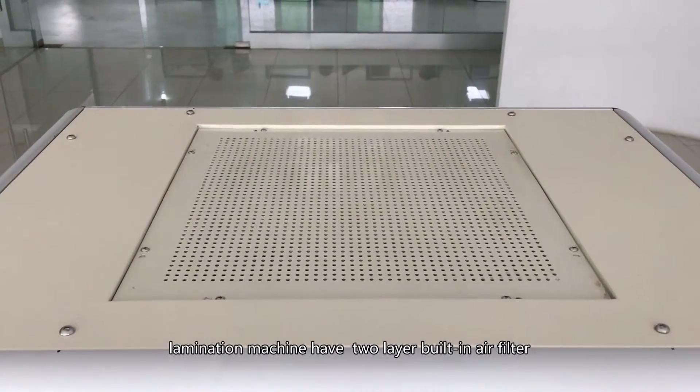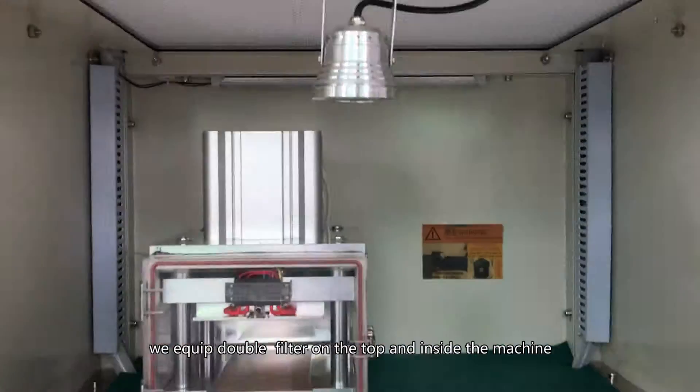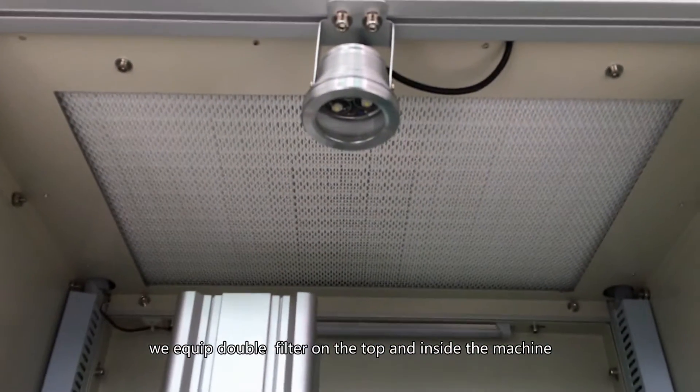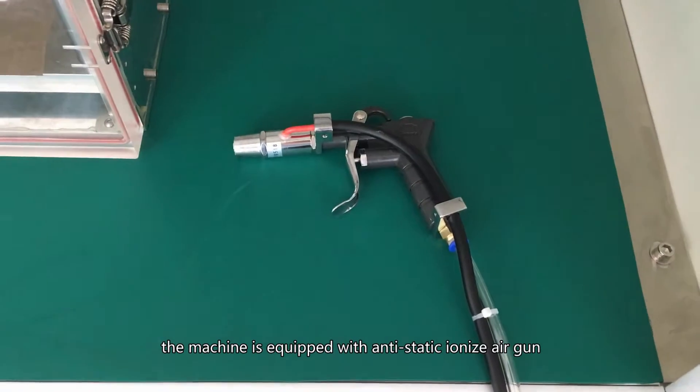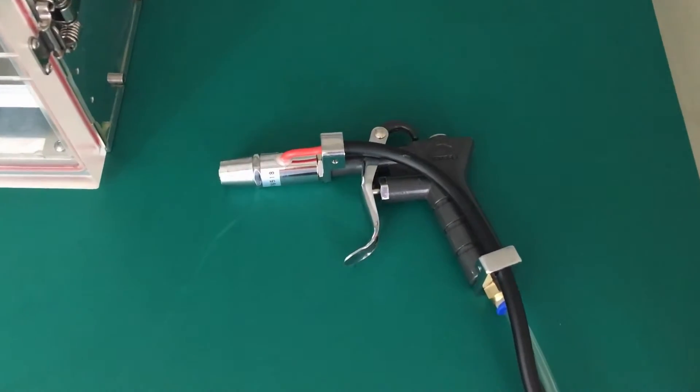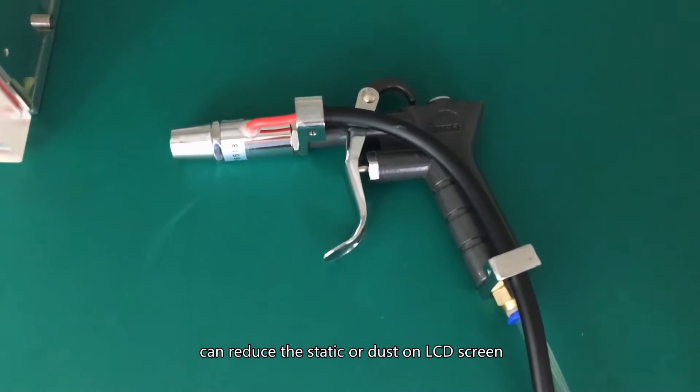The lamination machine has a two-layer built-in air filter. We equip double filters — one on the top and one inside the machine — to ensure a clean, dust-free environment. The machine is also equipped with an anti-static ionized air gun, which can reduce static and dust on the LCD screen.